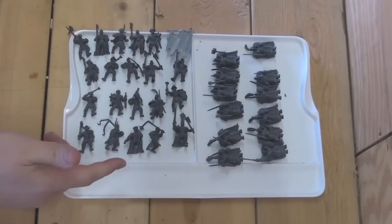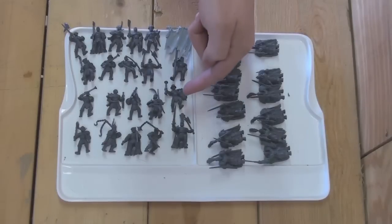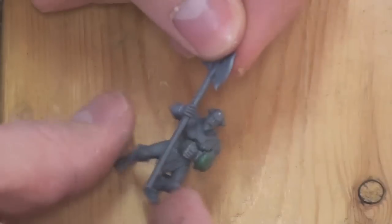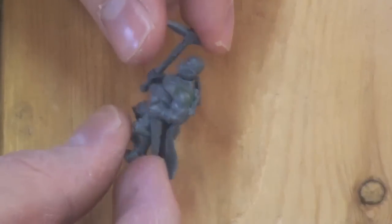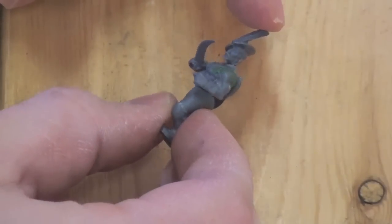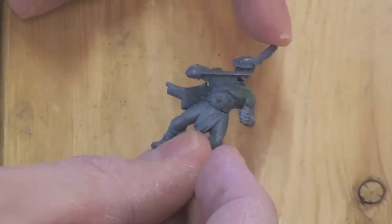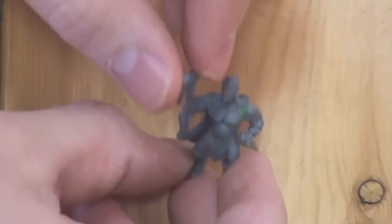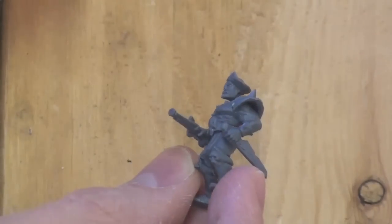Right now I have the two units converted — they're not primed or painted or anything. On the left is the Free Company with a standard bearer, a musician, and a champion, and on the right hand side is where I have the swordsmen. Basically what I've done is swapped out the heads for Empire heads and cut off all the hands at the wrists in order to change out the weapons. That way I can keep the general arm and musculature intact but introduce new weapons. All of the gaps are filled with green stuff, and I've tried to blend everything together. All of the models have their mold lines shaved down using either a hobby knife or a set of metal files. You can still see some of the marks, but everything is smooth to the touch and should disappear with priming and painting.